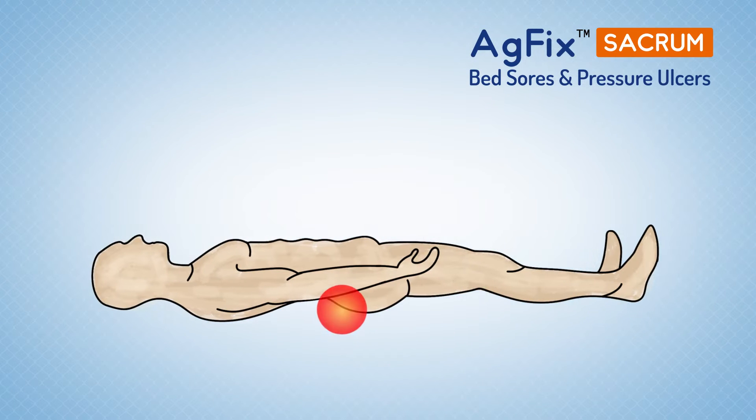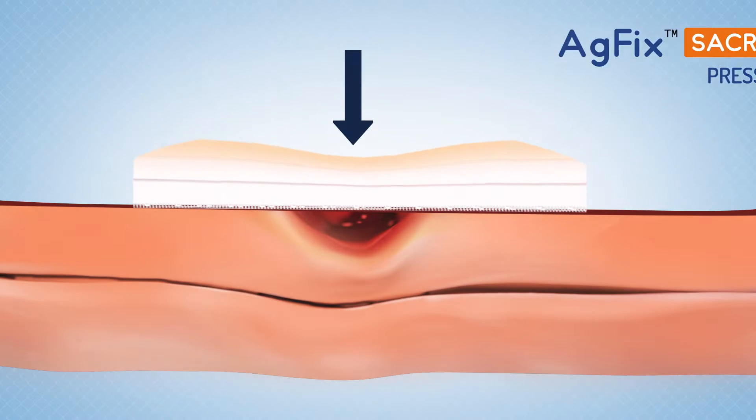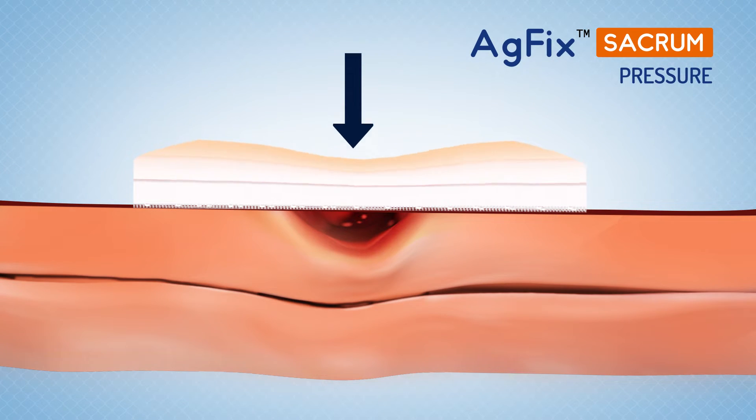AG Fix Sacrum is uniquely designed to conform easily to the sacral area to manage moderate to heavily exuding ulcers and to prevent the formation of new pressure sores. The multi-layered hydrophilic foam pad provides protection against extrinsic forces like pressure,